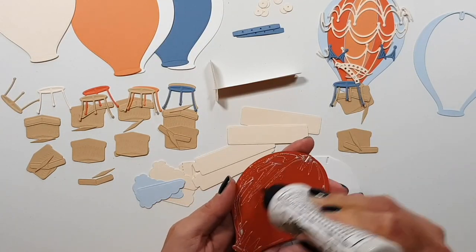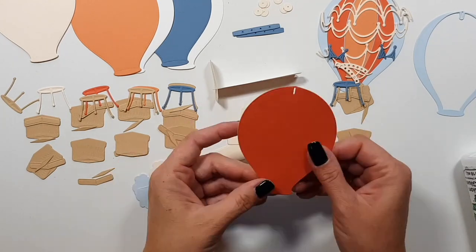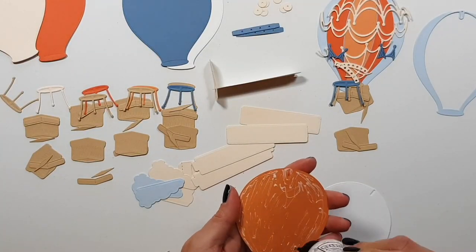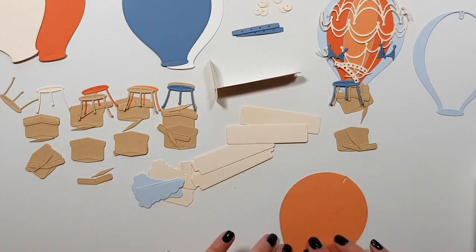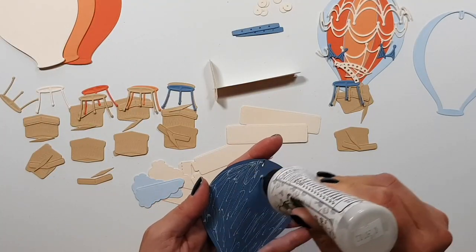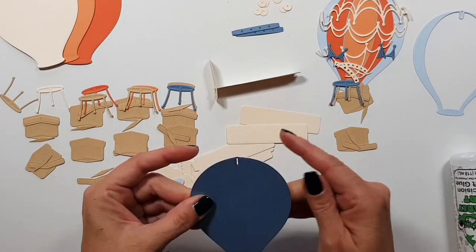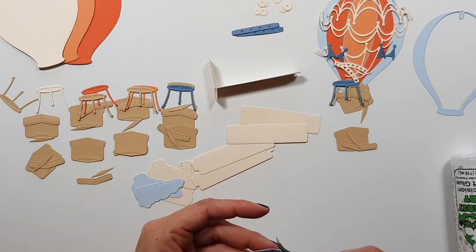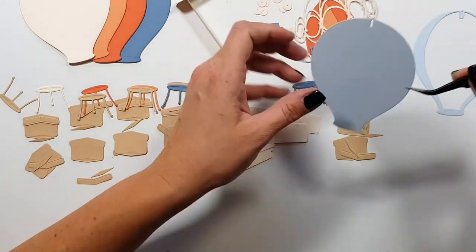I'm obsessed with cardstock that is not warped — when you hold it in your hands, it's just sturdy and firm. I'd rather spend some extra time on that step, but you don't need to do this. So that's what you see me doing here — I glue everything together.